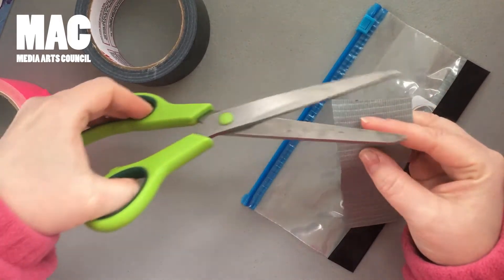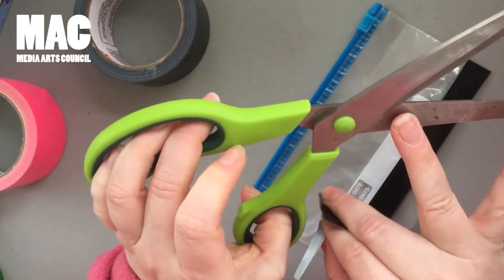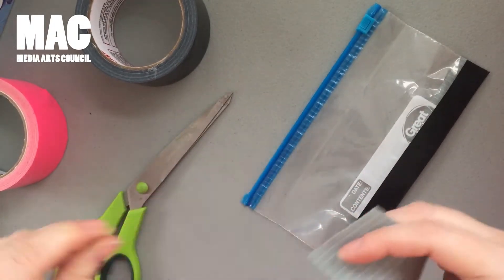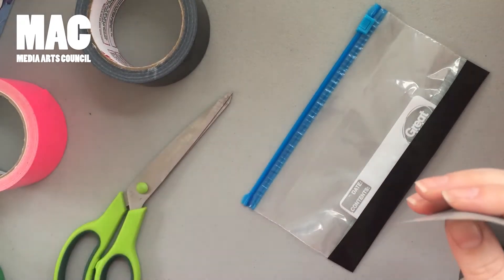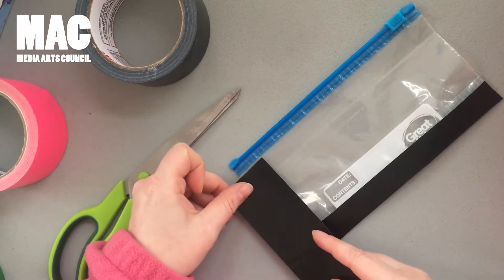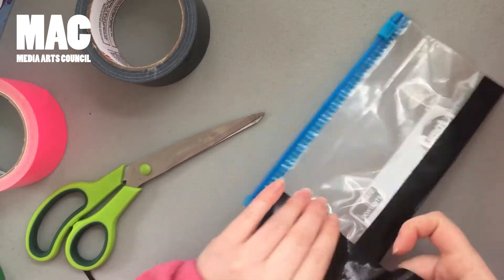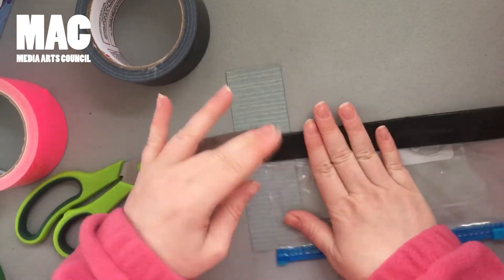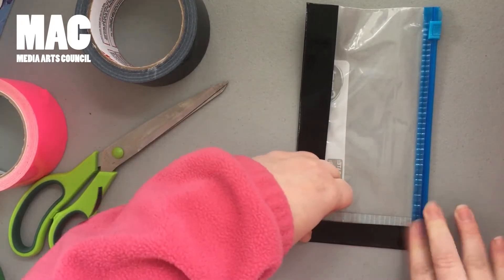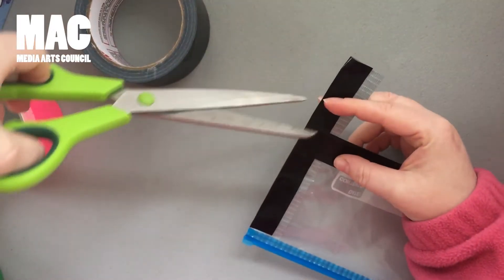Also, if you notice your scissors getting a little sticky or you're having a hard time cutting, if you wipe them down with some rubbing alcohol, that cleans them up real nice and makes them easier to work with. So for this first one, I usually try and do about half of the duct tape and flip it over, then fold this side. It's okay if it's not perfect because you're just gonna cover it up. So then my excess I'm just gonna cut it off. I'm just gonna do the black and green, but you could do whatever you want. There are so many colors and patterns of duct tape at this point — you could easily make a whole multicolored fun bag.